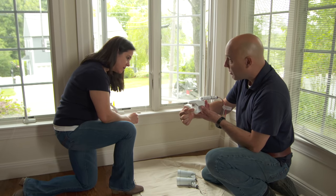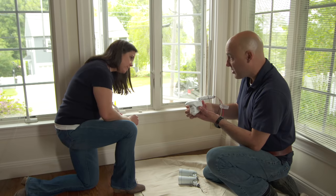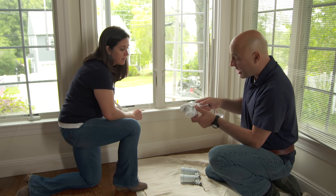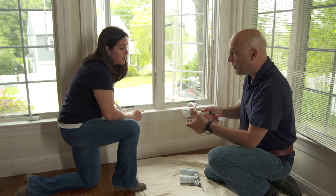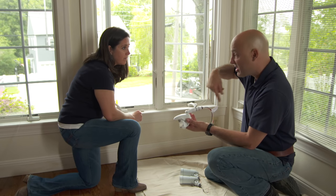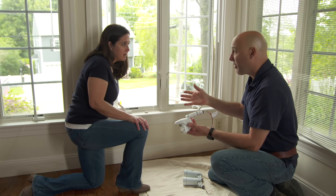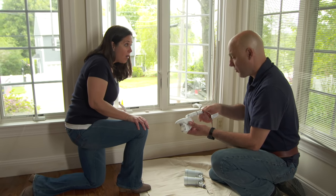The first motion detector goes this way, 180 degrees out forward. The second motion detector is on the bottom and that covers 360 degrees pointing down. So in your case, if you're walking out of the garage, it'll turn it on also. That's great.